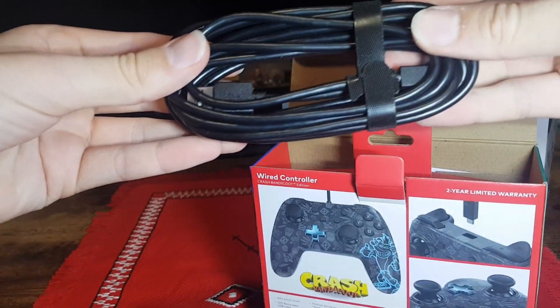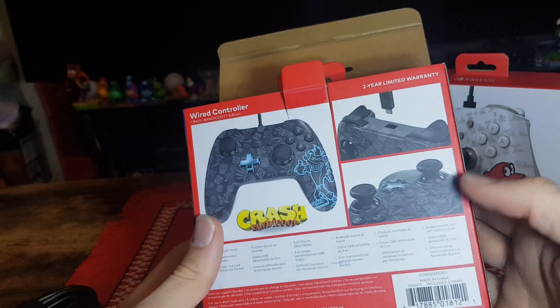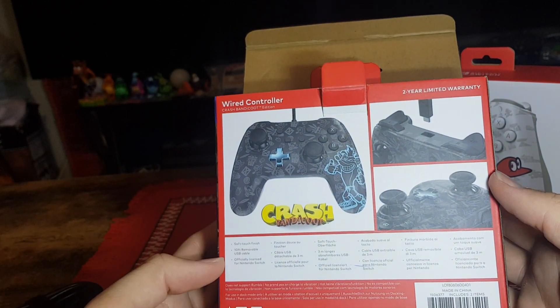So first up we have the wire slash cord for the controller. How long is it? It is 10 foot.